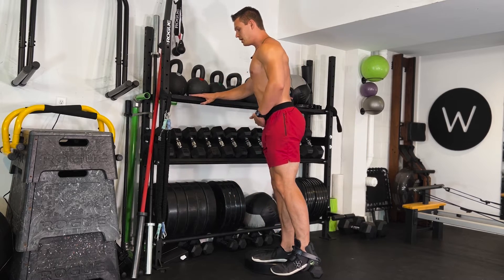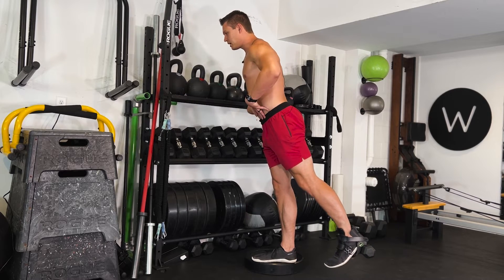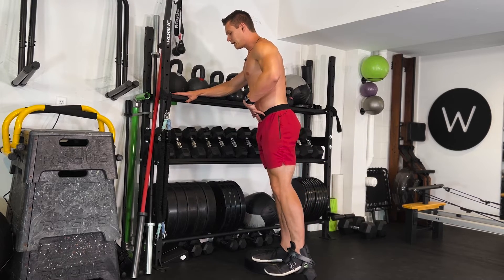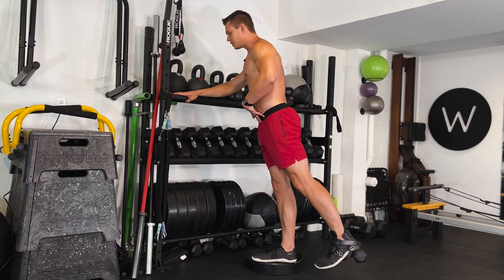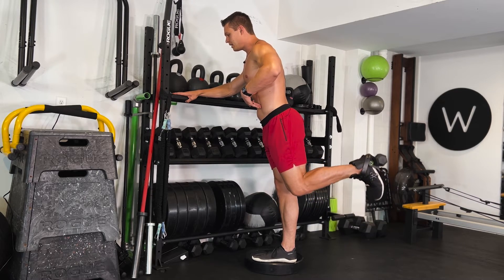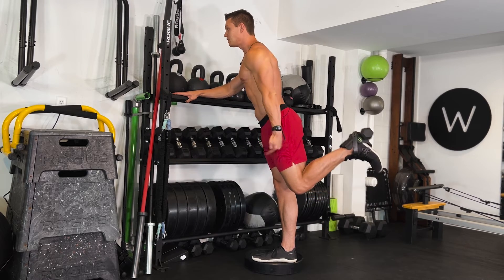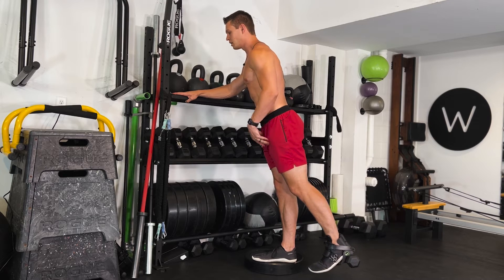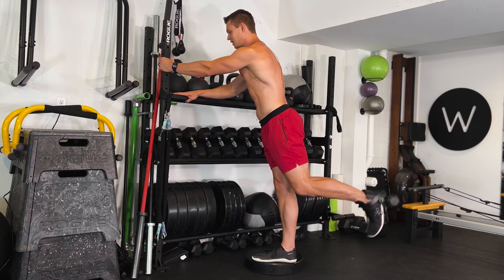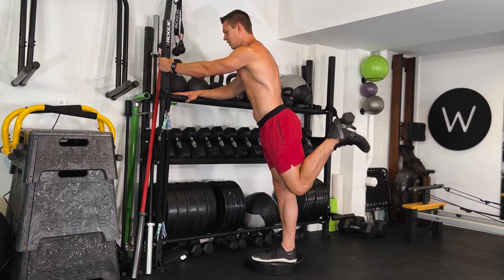Now if you really want to step it up, hinge forward slightly. You're going to extend your hip back, squeezing that glute, making sure your pelvis stays nice and neutral — so I'm not arching my back to get my leg extended, I'm using the glute. Then flex the knee, bringing that heel to the glute and try not to let the knee shift forward or backward. Get it as extended as possible, holding onto something for support, then slowly flex the knee and let it drop down slow.